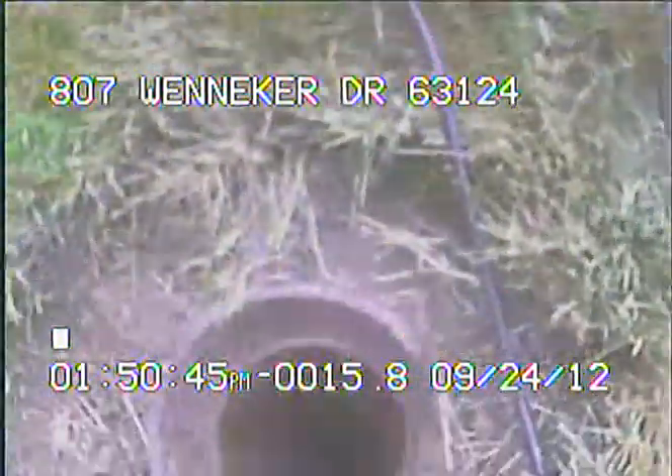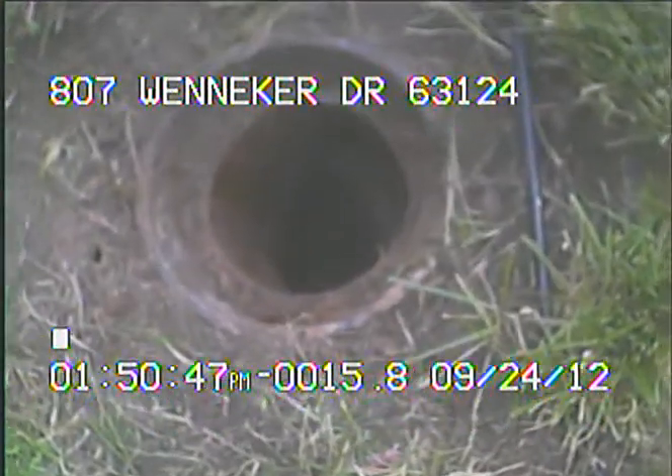We're now coming back through the trap at the base of the riser, we're now coming up to the neck of the riser. This is the very top of the newly exposed sewer clean-out that I located and uncovered.